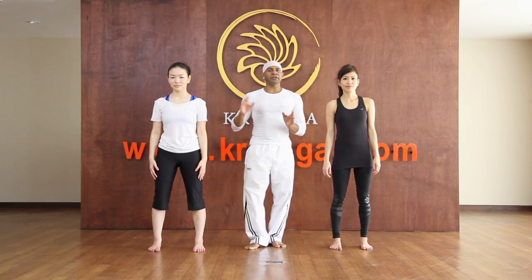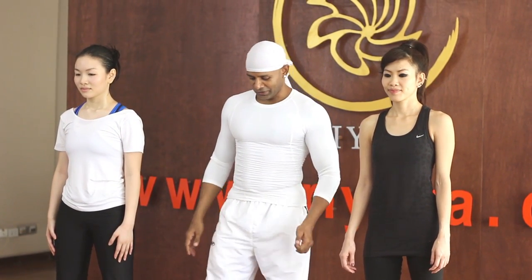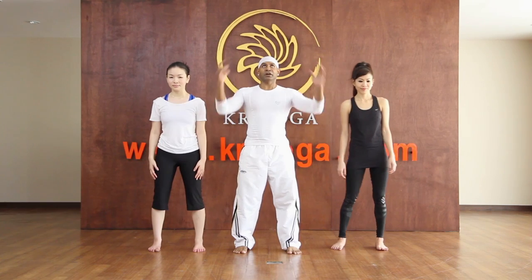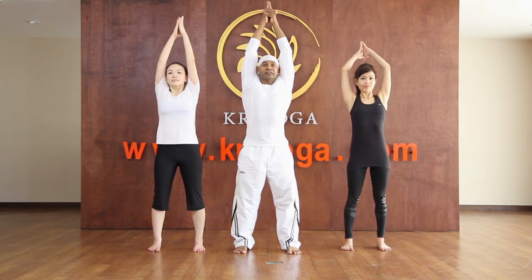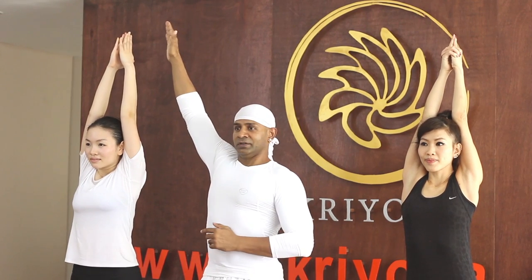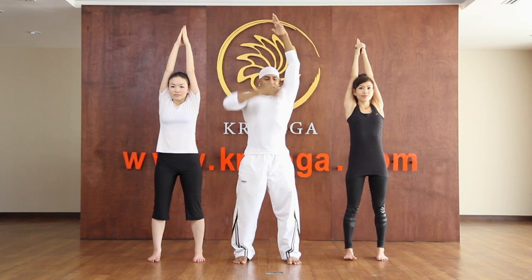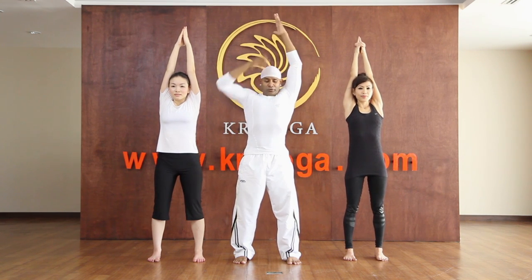So let us do the easy version which Mu is going to show, and the actual pose which Nuna is going to show. Now stand with legs slightly apart, raise arms, interlace fingers, and lengthen up the spine. Really tall, higher, longer body. Don't think of stretching only the hands — you have to think of lifting half the body up, controlling the navel.